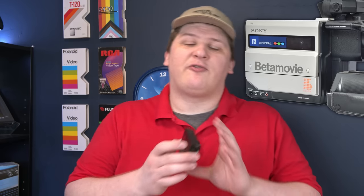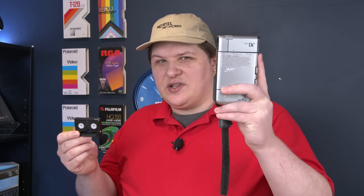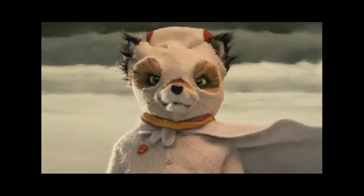I think this camera was a pretty hard sell compared to established, inexpensive Hi8 camcorders. So why would you buy this one? Well, I think it's obvious — its biggest feature is that it's small. As video formats shrank, video cameras shrank as well. MiniDV was so much smaller than everything that came before it that you could finally make a camcorder that might actually fit in a pocket. I think that's pretty much the only reason anyone bought this — because it's little.